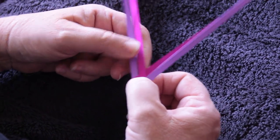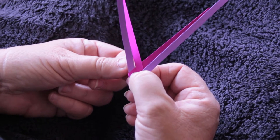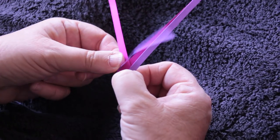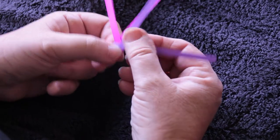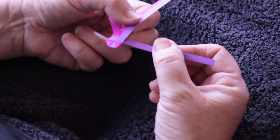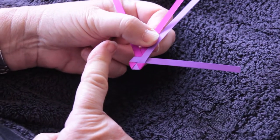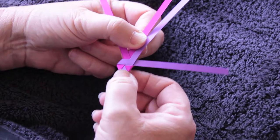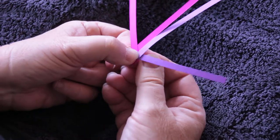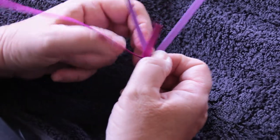Then this one's coming out from underneath, so I fold it over that one and under the next one. Then I'm doing a second movement from that same side — I'm going to go over the middle two and under the strand on the other side.